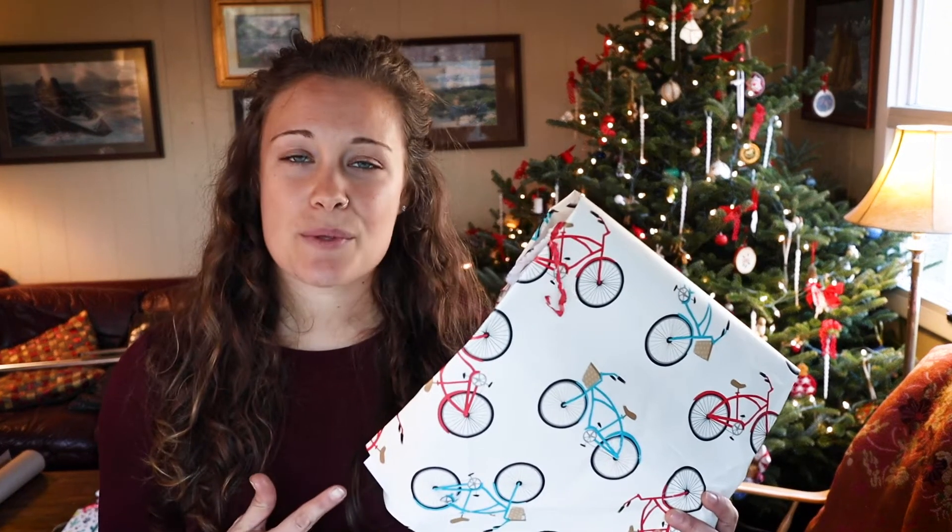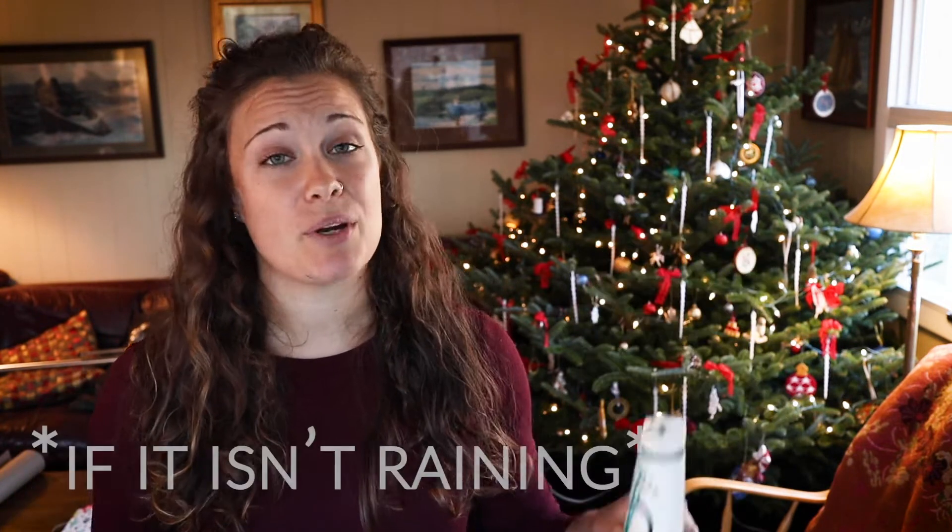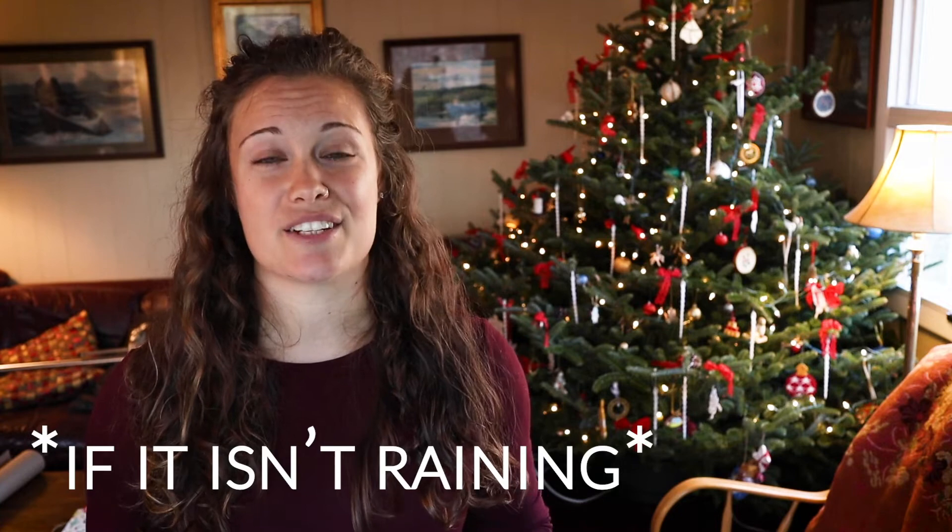The last thing we ask with the wrapping paper is that if you have extra and you can't quite fit it in your recycling bin, please make sure it's not in any plastic bags. Put it in a paper bag and put it next to your recycling, and we'll make sure it gets into the recycling.